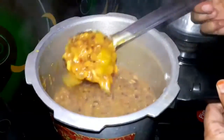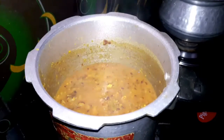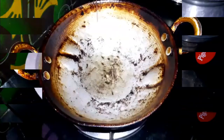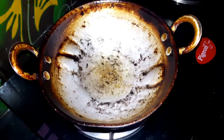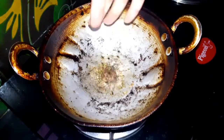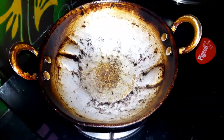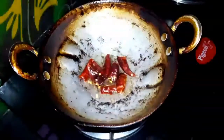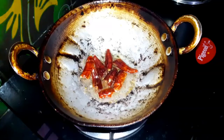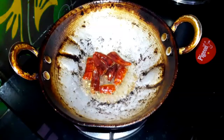We mix the dough — 1 tablespoon of the flour, then mix it. We fold the dough. Add 1 tablespoon of oil, then add some more oil.